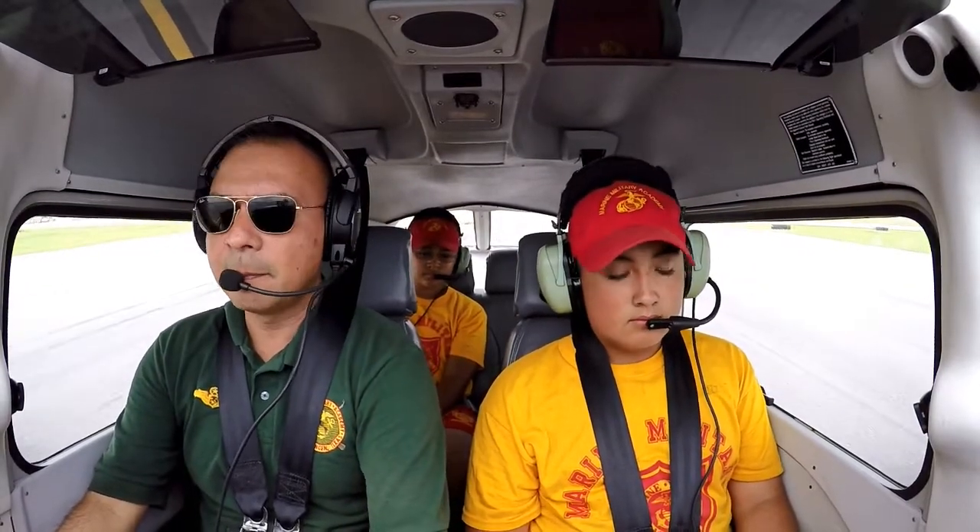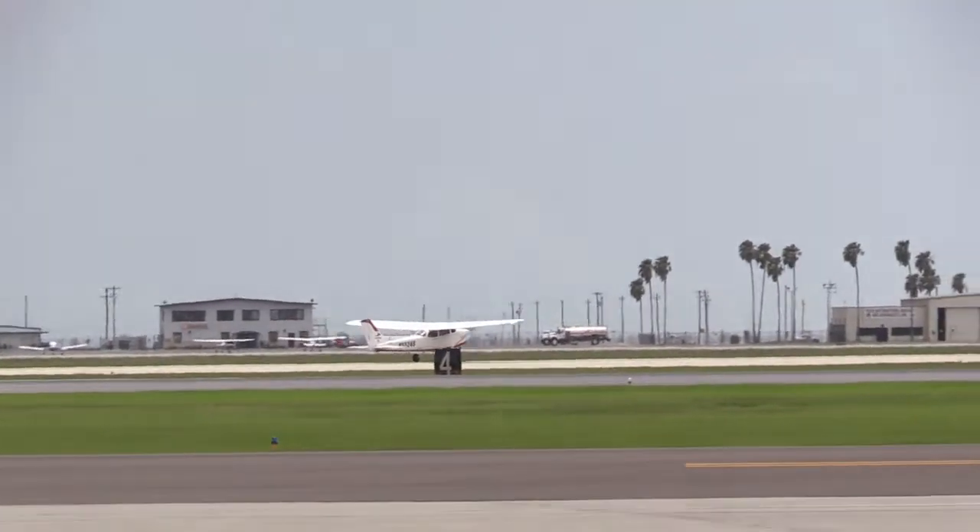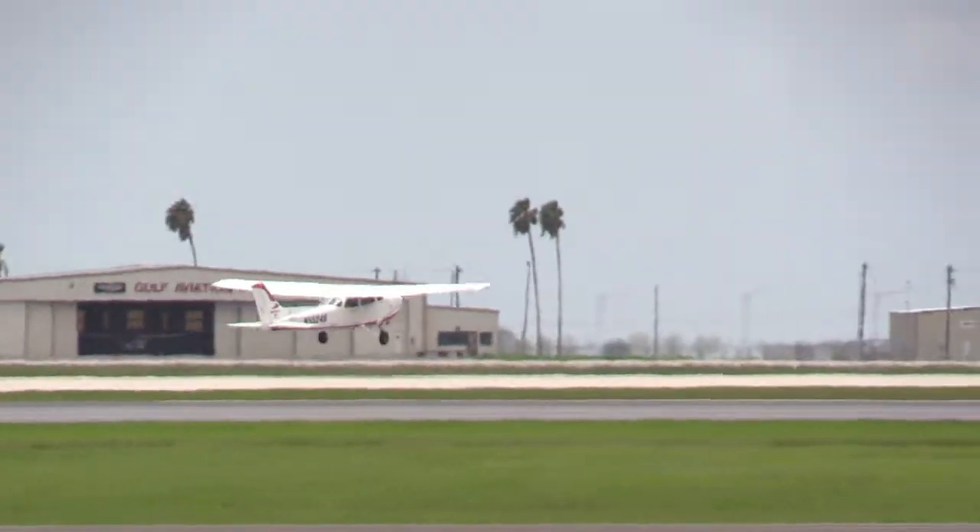Runway is clear on both sides, we are cleared for takeoff. There's the numbers on the runway — slowly push the throttle forward. Everything's still in the green. Airspeed is increasing, it's alive — we're looking for 55 to rotate. There it is, 55 — and we're flying.